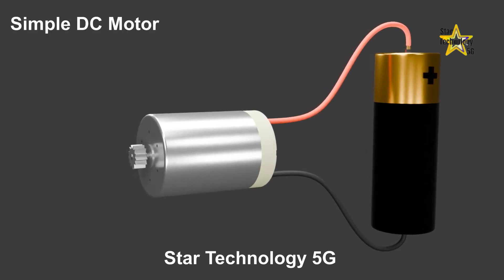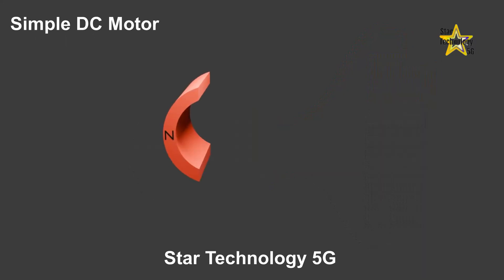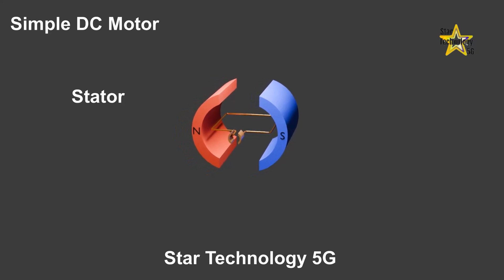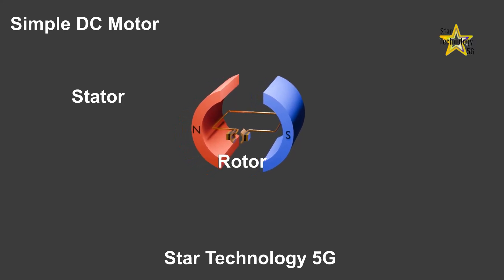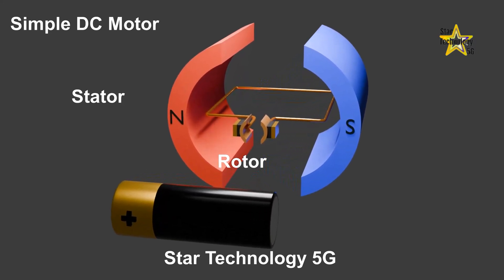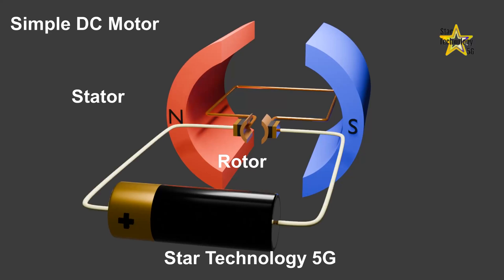How do DC motors work? A simple DC motor consists of two parts. One is called a stator. The stator consists of two permanent magnets — one is called the north side and the other is called the south side. The second part of the motor is called a rotor. The rotor consists of a set of coils. When the DC battery is connected to the coil, the current flows through the coil, making it a current-carrying conductor.